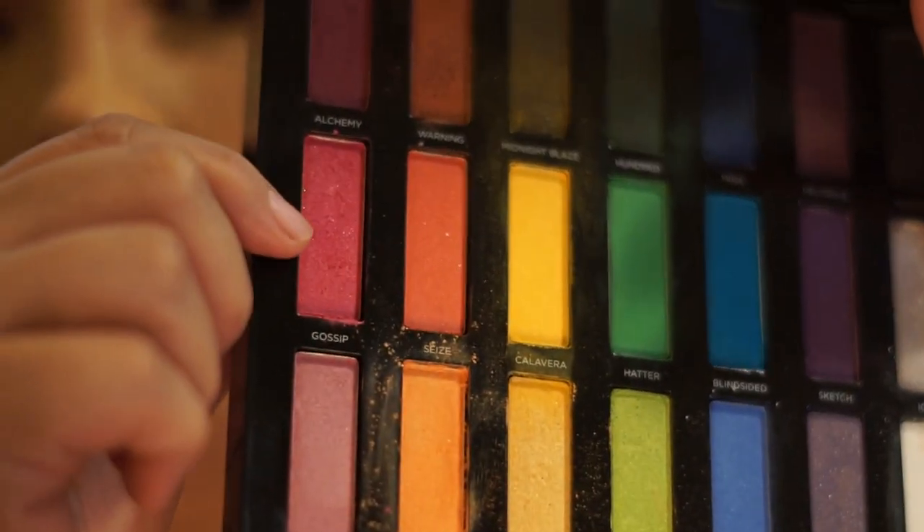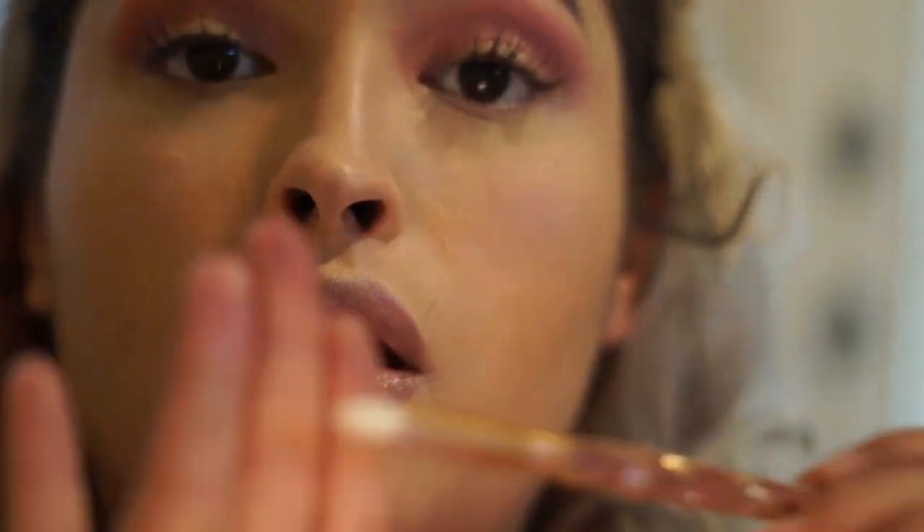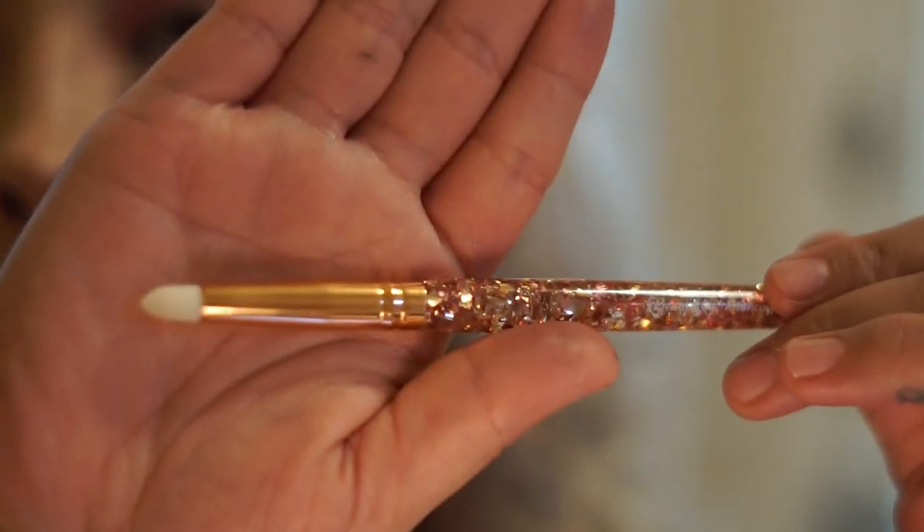I'm going in with the same Urban Decay Full Spectrum palette, using shade Gossip, and putting it in my inner corner with the pencil brush, which is brush number 11.